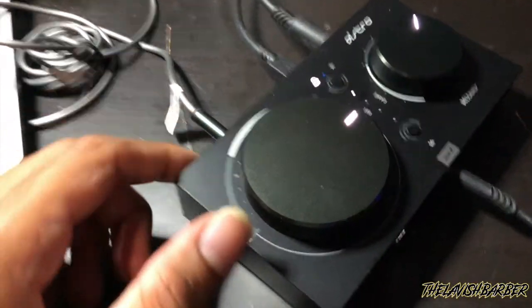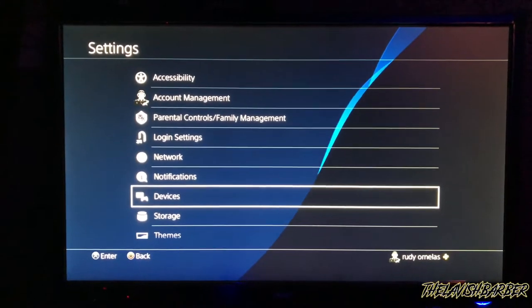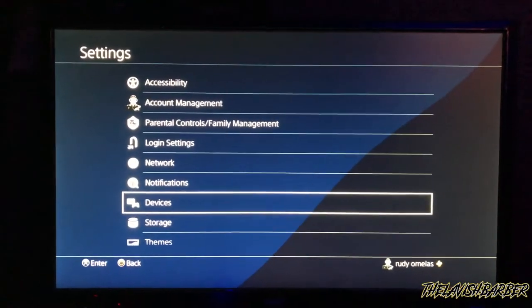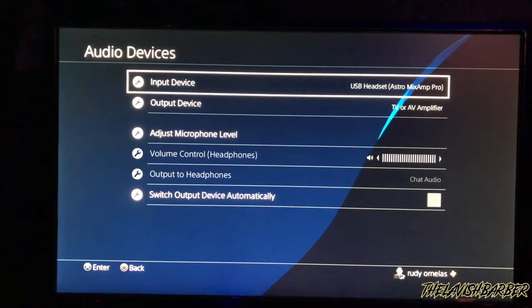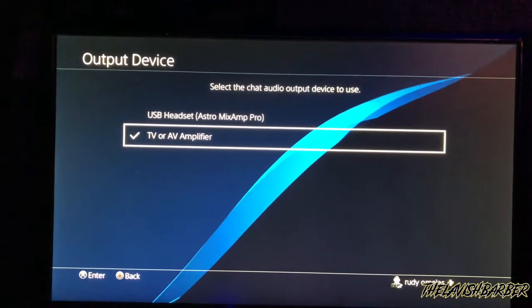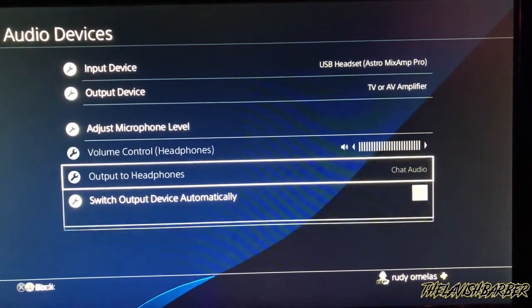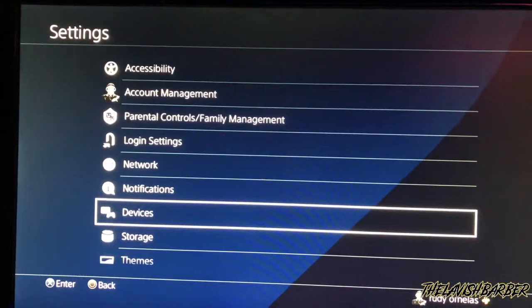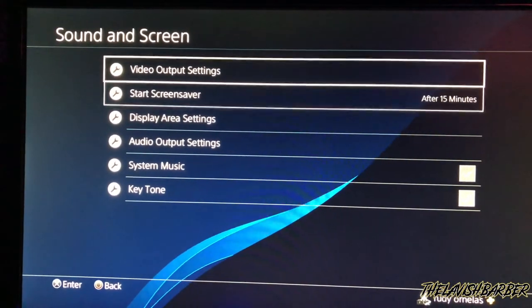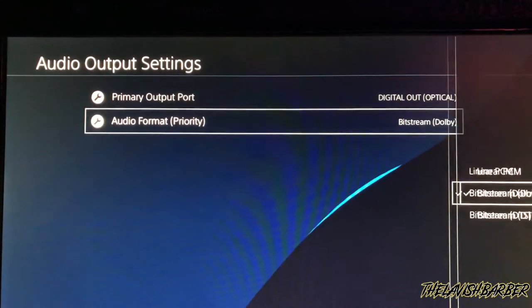Remember: aux cord into the stream port, not the aux port. Then go to your PlayStation 4 settings, click Devices, then Audio Devices. Set my input device to USB Headset, and output device to TV and AV Amplifier — click that one, not the other. Set output to headphones to Chat Audio. Then go back to Sound and Screen, go to Audio Output Settings, Primary Output Port: Digital Out (Optical), not HDMI. Audio format: bitstream Dolby.